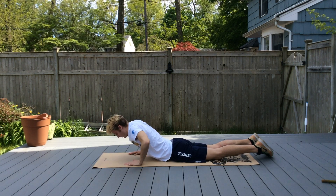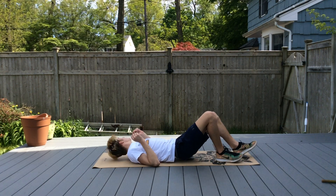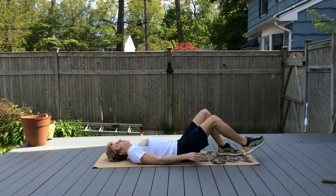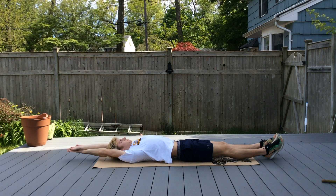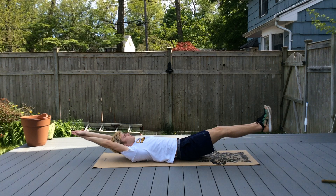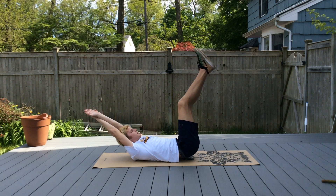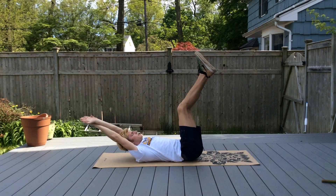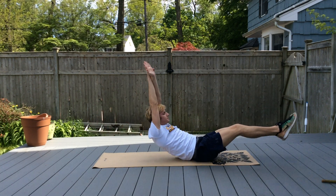Now go on your back. This is a new one — good for the core. Get into a streamlined position, take your legs just off the floor, and we're going to do a rocking horse. The stronger our core is, the easier it will be for you to rock back and forth.